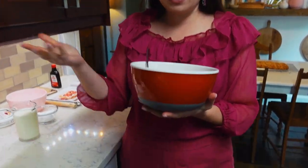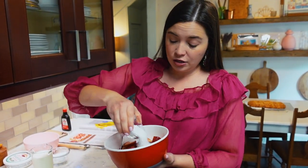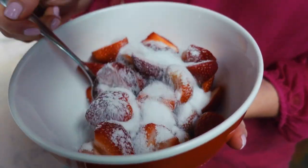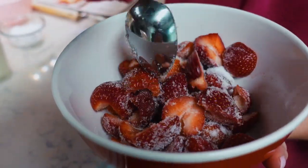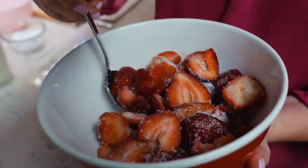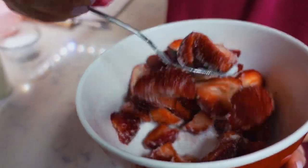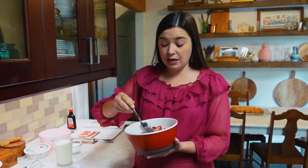My cake is almost cool, which means I'm going to get started on the rest of the toppings: some macerated strawberries. Basically that just means strawberries that have been sitting in sugar for a little while. I put a quarter cup of sugar in with the hulled and halved strawberries we did at the very beginning, stir it up so all the strawberries are coated, and let it sit for about 10 to 15 minutes.